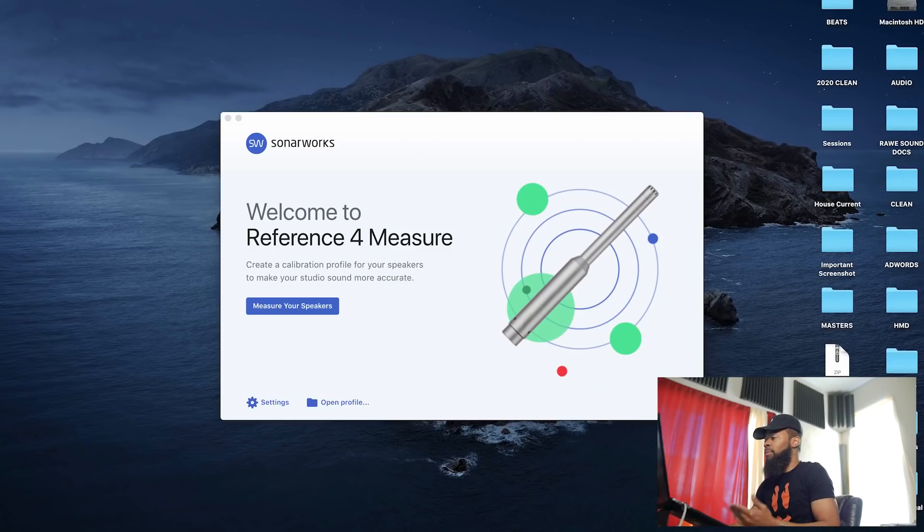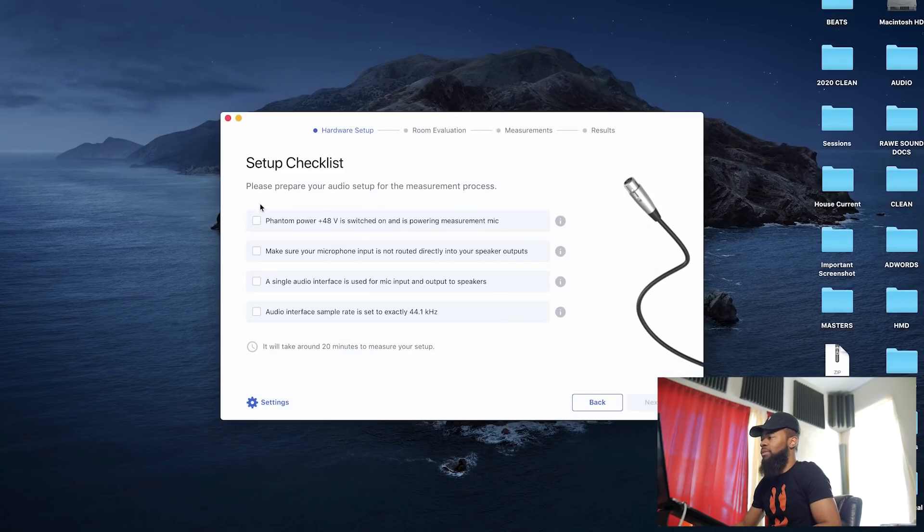This can be extremely powerful and save you tons of money in sound treatment, reproducing a sound out of your speakers that is more accurate to what you should actually be hearing. I'm going to show you guys a walkthrough of how to use this thing and how it works in your system. First, I'm greeted with this screen: 'Welcome to Reference 4 — Measure your speakers.' Let's get to it.